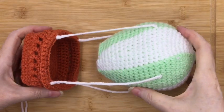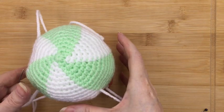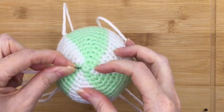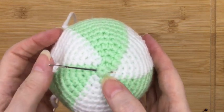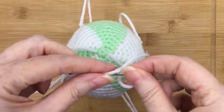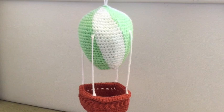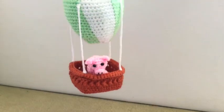Once all the ropes are in place, nice and secure and straight, you need to make it into a mobile. That's absolutely simple — just take a length of white wool, thread it onto a needle, and thread it through the top of the balloon on both sides of the first round. Make sure the rope is equal on both sides, then tie it off at the top and you'll be able to hang your mobile. This is our hanging mobile, and all that's left to do is put in the passenger — Pasty the pig — and I'll show you how to do that in the next video.